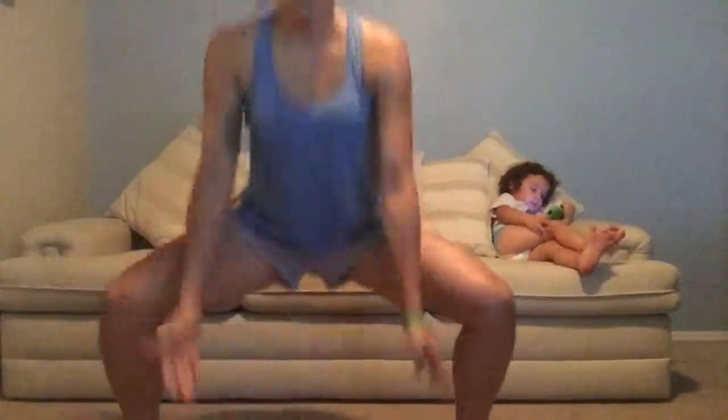You have your feet turned out a little bit in that wide squat, and then you're going to come up and try to touch your opposite elbow and knee together. So crunch, and you're going to come back into that squat, and crunch, and crunch.